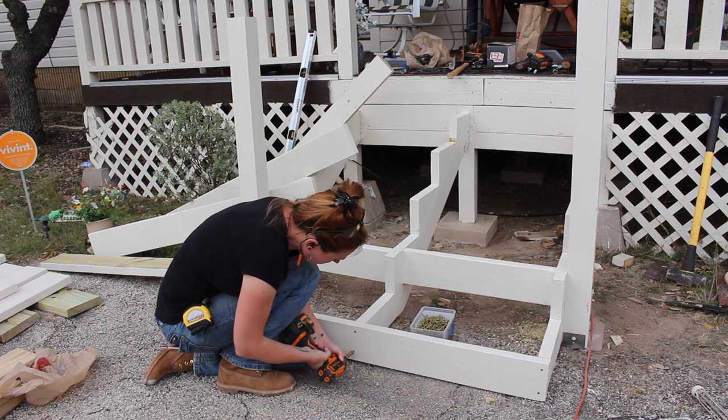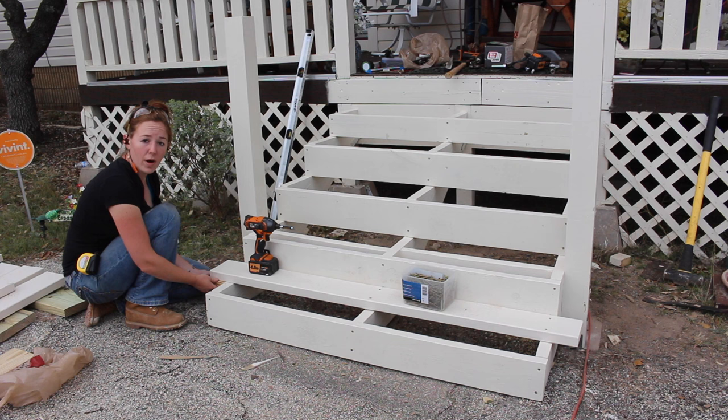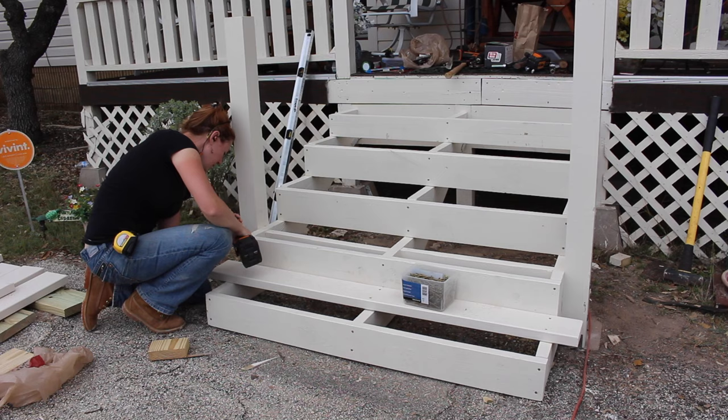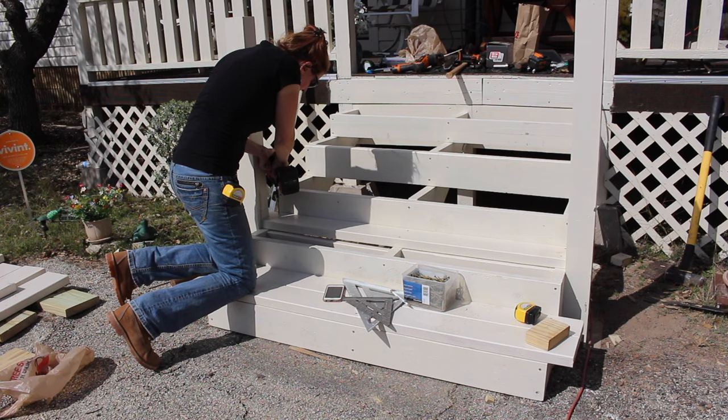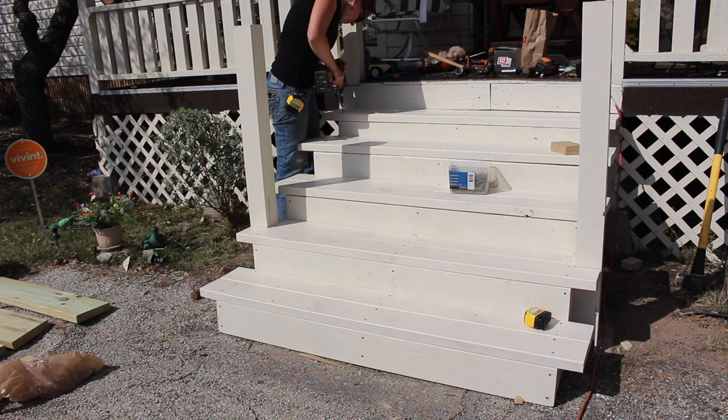Next I started adding on all of the risers. Whenever you're putting in your treads, go ahead and use a scrap piece of board cut to the size of your overhang so that you can very quickly put all of these in their place. I chose to make mine flush rather than having a nose or overhang on the front, because I don't want any tripping hazards for my dad. Between that and these being more shallow as well as deeper, I think all of these things will make a big difference overall.